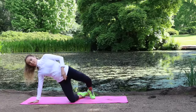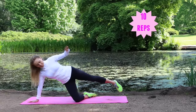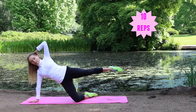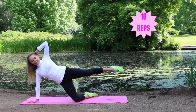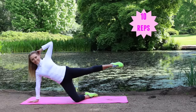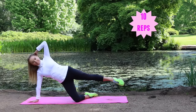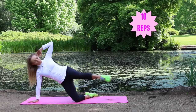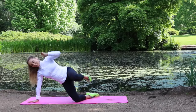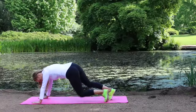Now we're going to work the other side. Take your time to come into position, leg up, and let's go for 10 repetitions — kick that leg in front and back. Keep that upper body nice and solid. Imagine the elbow that's pointing up isn't moving — keep it as still as you can. Tummy is tight and aim to keep that heel in line with the hip.